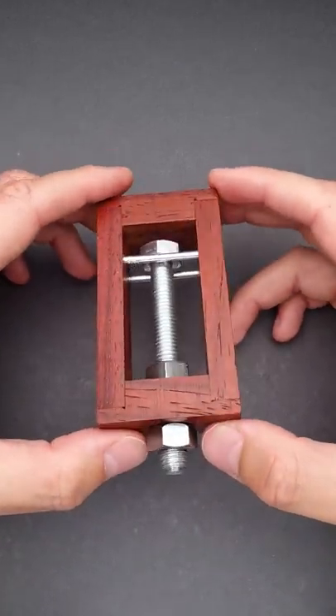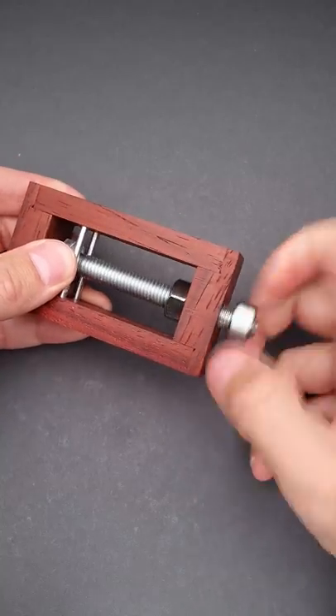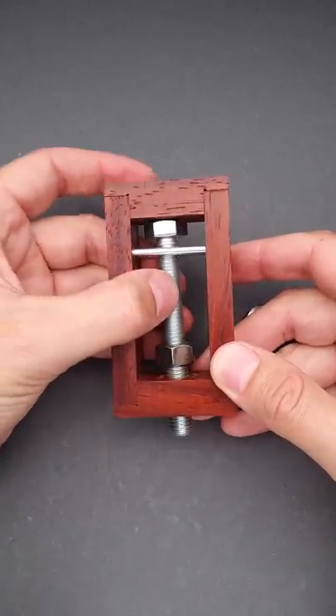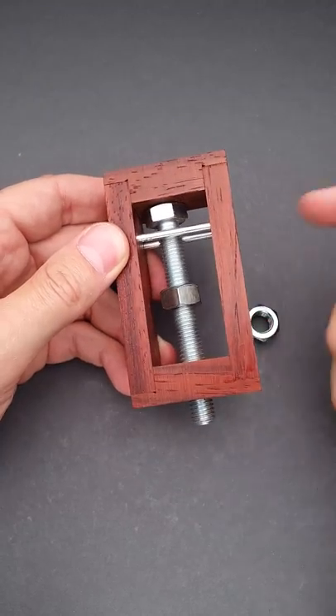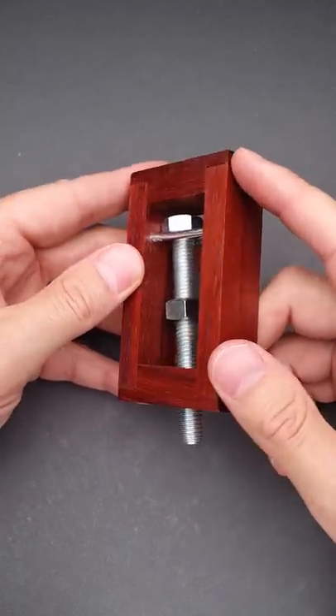Do you like impossible objects? This bolt in a wooden frame looks like one. You may say it is not impossible — just unscrew the bottom nut and remove the bolt — but it doesn't help. I can even move the second nut all the way up, but it doesn't help either, since the bolt is held by two metal pins that I can't remove, and the wooden frame.